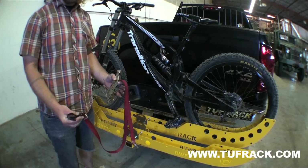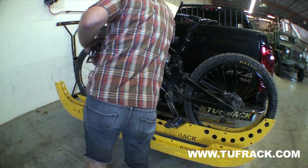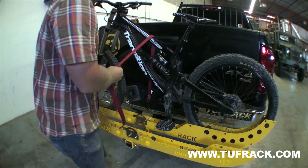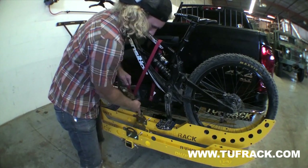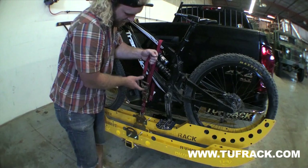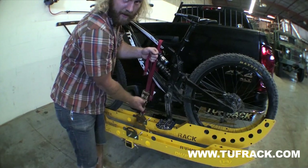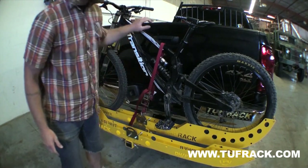Next we're going to put our ratchet strap on to secure the bike to the tray. Take your hook, snap it on in there, take the other end, hook it in the front. Pull up the slack from your ratchet strap, push the release on the ratchet, bring the handle down, give it a few ratchets, and you're done.